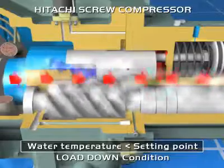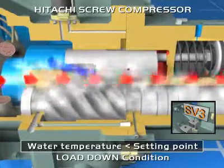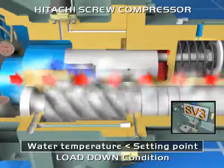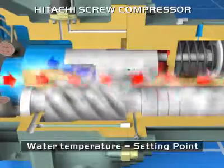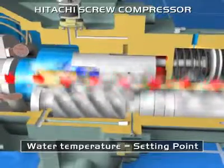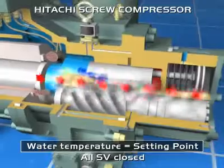Three: if water temperature is close to the set point, up to plus or minus 0.5 degrees centigrade, then all solenoid valves are closed, the slide valve remains in the same position, and the capacity is maintained. The position of the slide valve is able to change continuously in order to accurately maintain the set point.